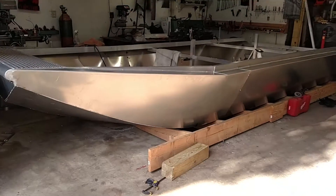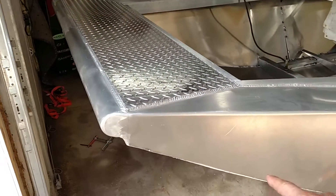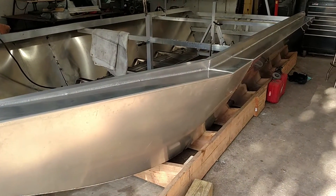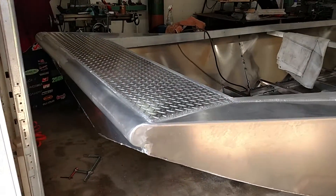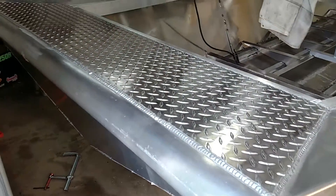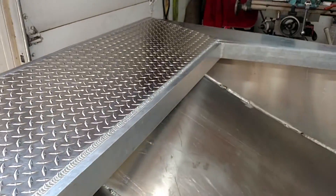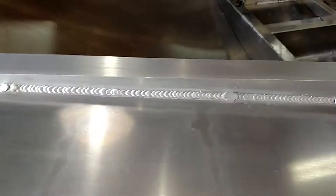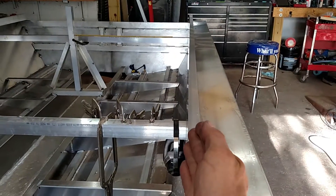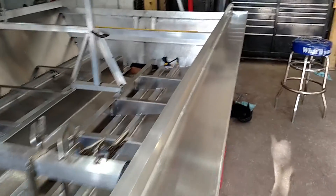Video two here. I made quite a bit of progress since my last video. Last time we left off I didn't have this front V cut in the bow, didn't have the front sides on. One side cocked on me a little bit — I didn't catch it in time and couldn't pull it back, but whatever, not the end of the world.